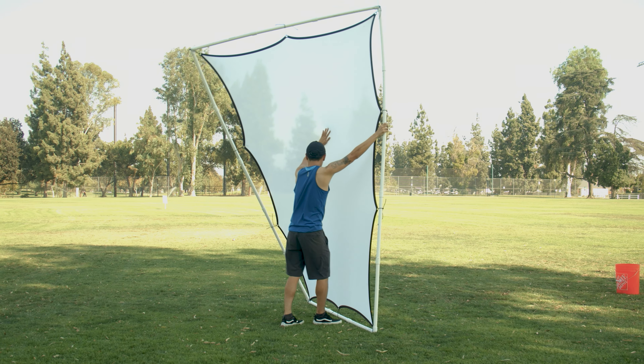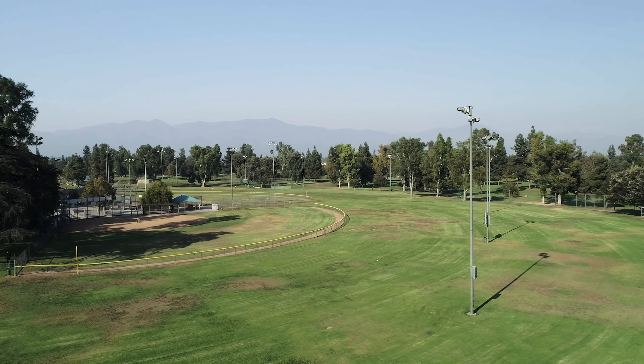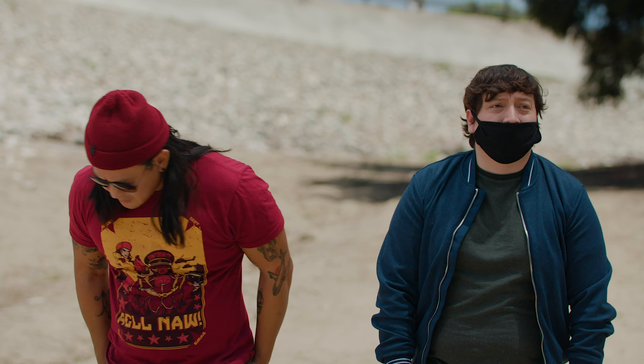How's it going guys, this is Scott Takai and today I wanted to show you how to make a DIY diffusion frame for only $80. A diffusion silk is a soft material that's used to soften harsh sunlight, and it makes your lighting on exterior locations much more pleasing to the eye.